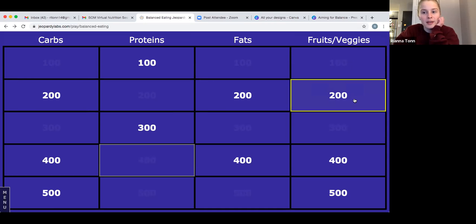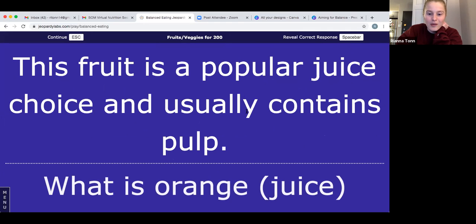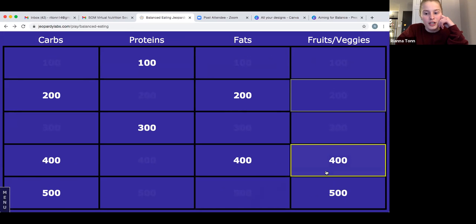Fruits and vegetables for 200: this fruit is a popular juice choice and usually contains pulp. Take a guess at which fruit juice this is. The answer is orange juice. I couldn't give you the color of the juice as a clue, but orange juice sometimes contains pulp — I personally don't like it with pulp, but if you do, awesome. If you got that right, that was 200 points.